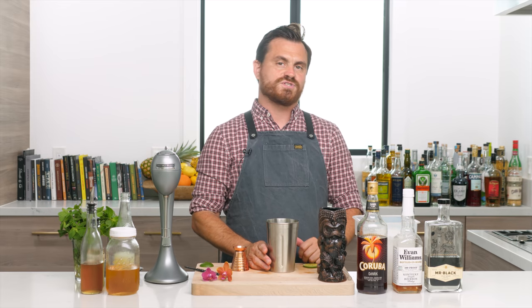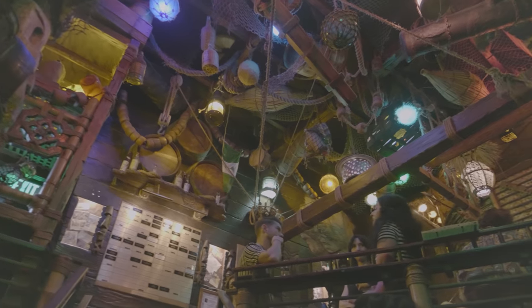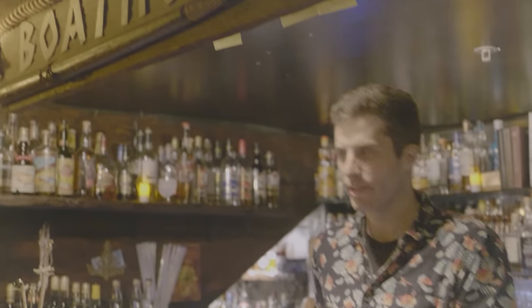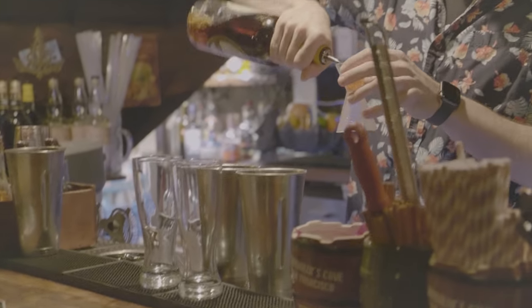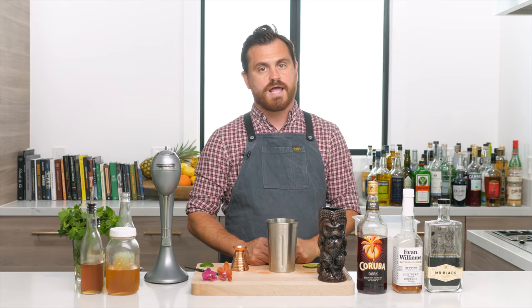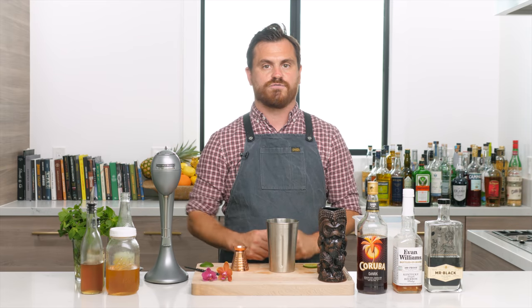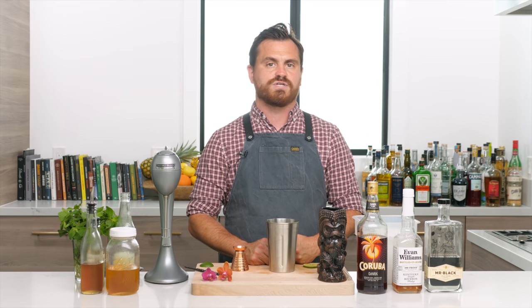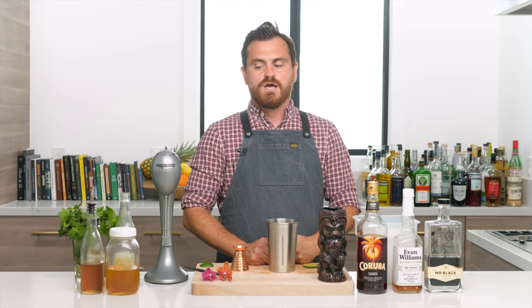I've got this nice Smuggler's Cove tiki mug. While we were up in San Francisco we got to go to Smuggler's Cove, the mecca of tiki. I'm going to make you the drink called The Expedition, a Don the Beachcomber inspired drink created by Martin Kate himself. It's the drink that goes in this mug and it's on the cover of the Smuggler's Cove book — you guys should all get it. There's a link below.